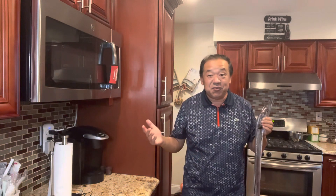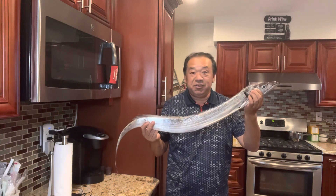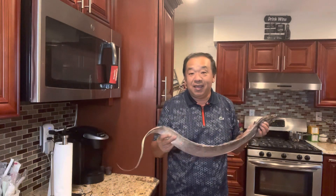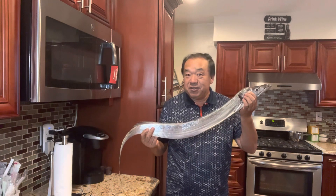Hey, what's up you all, this is Steve your Captain Chef. Thank you for tuning in to my channel. My son just came back from a fishing trip with his hairtail fish, sometimes called ribbon fish or batfish. Today I'm going to show you a recipe on how to make braised ribbon fish.